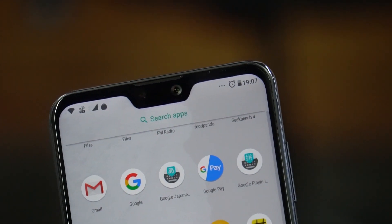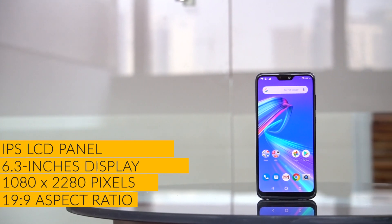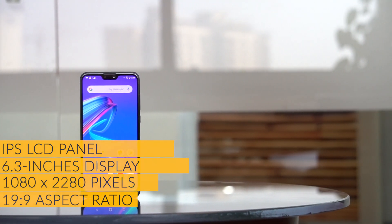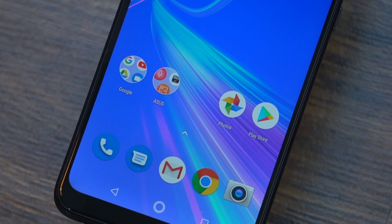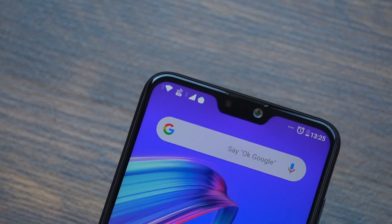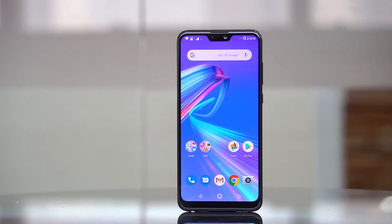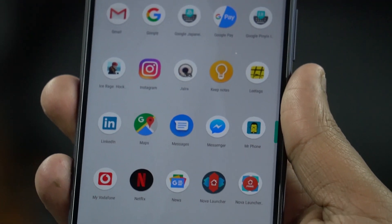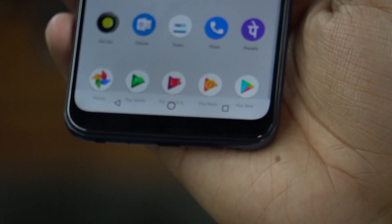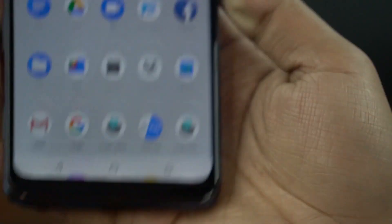When we turn the phone to the front, the first thing you notice is the notch display. The Asus Zenfone Max Pro M1 already had a great LCD panel, and this one too has a Full HD Plus LCD panel, but it just has a notch. That notch, combined with the wallpaper and premium looks, makes it look a little like the Asus Zenfone 5Z, which is certainly a good thing. The panel looks really good and covers 94% NTSC color gamut, so it's quite color accurate. The size of the notch is fine, but the chin is slightly bigger than I would have liked.